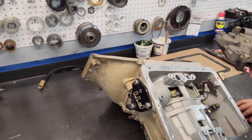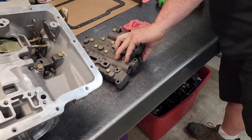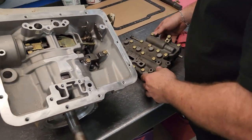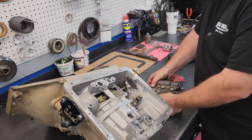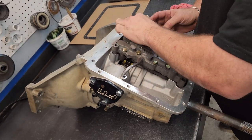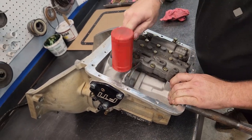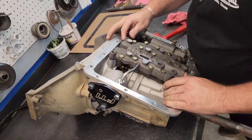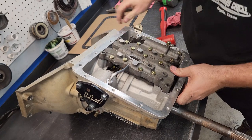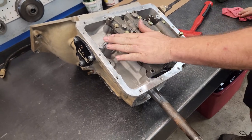This is going to be an FTI valve body, one of their cast iron ones. Everything's pretty much built aluminum nowadays because of the availability of cores and less manpower. Still a real good one. This is one of their mud brakes. You always want to make sure that it's seated, and if you're going to tap it in, make sure you use a rubber mallet because these deals bend really easy.